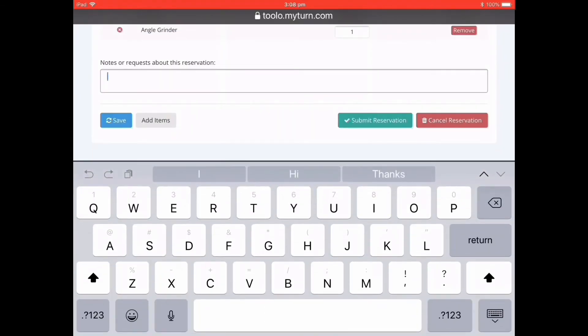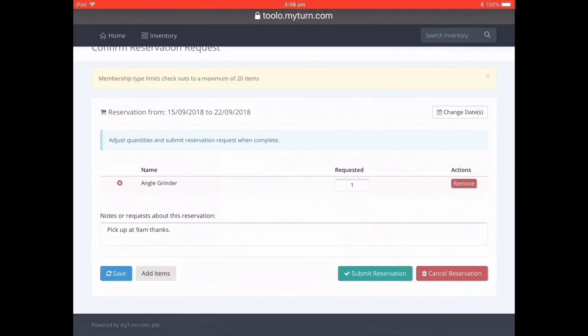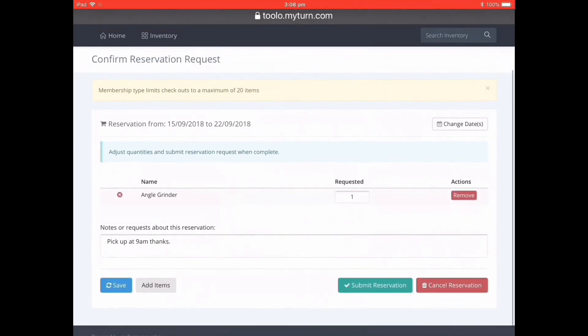You can also add a comment for the Tullo librarians. In this case I'll tell them that I need to pick it up at 9am. After leaving this message I can add more items or cancel the reservation, but in this case I'm just going to submit the reservation.